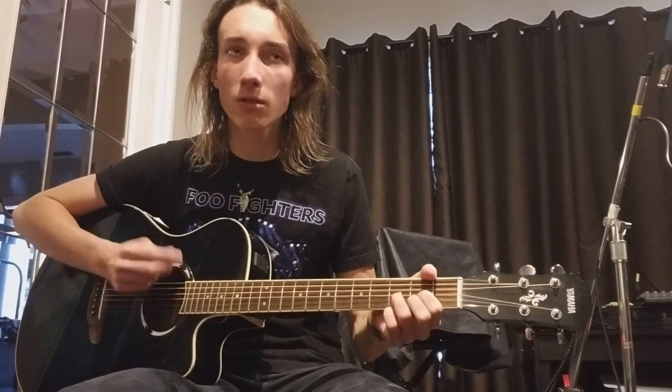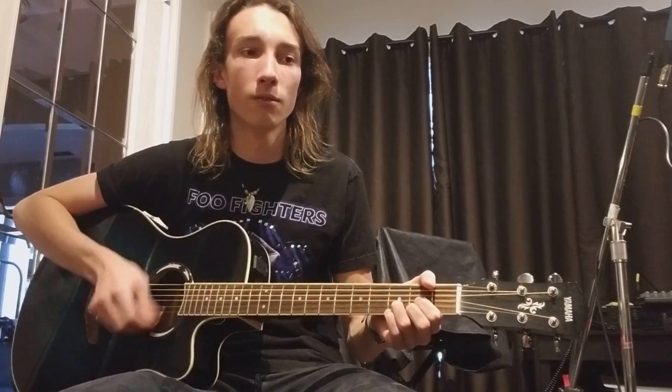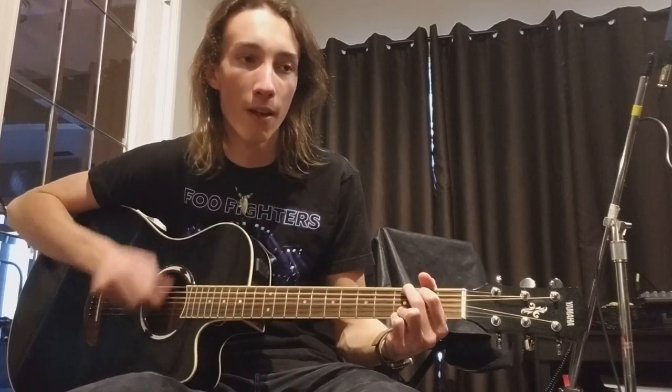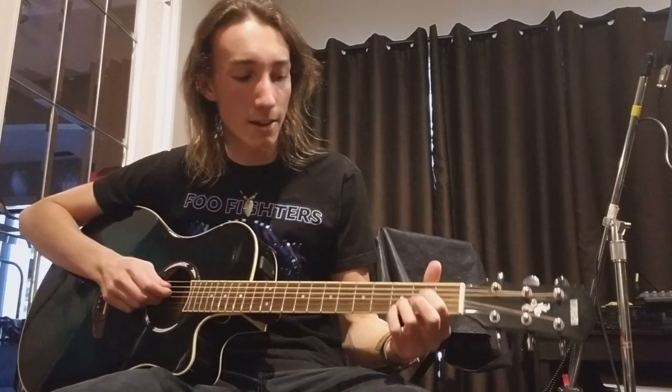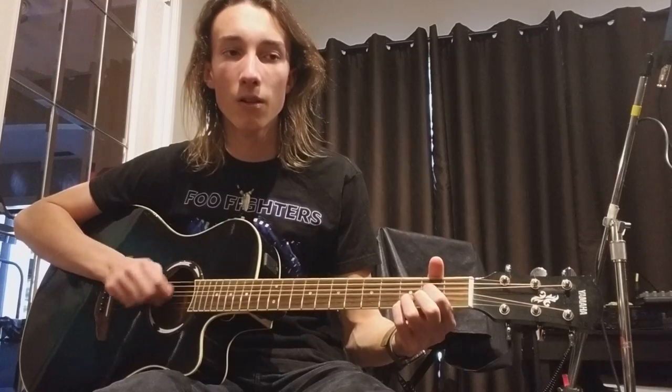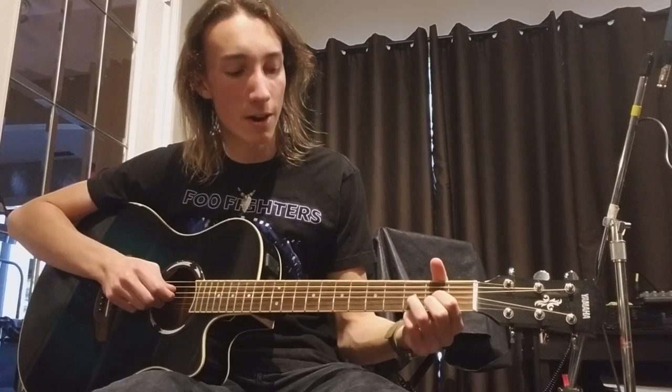Once you get to the end of the keyboard solo, back into the chorus — which goes through three times, so 12 times total — and then at the end the riff again, and then the D chord where you hammer on. That's it for this lesson!